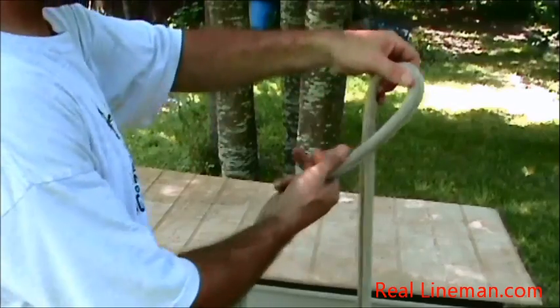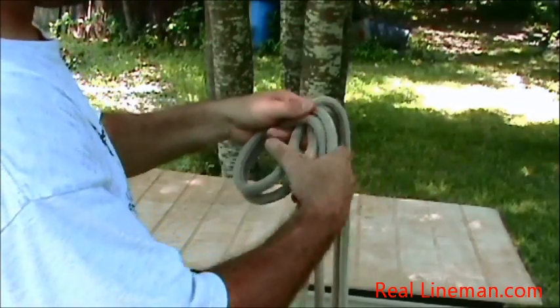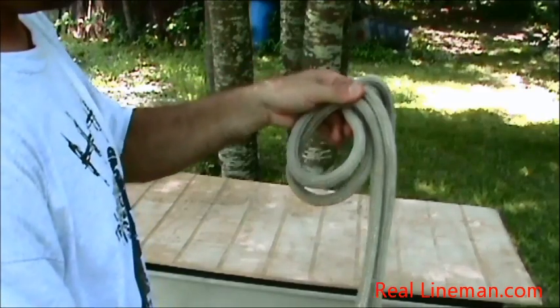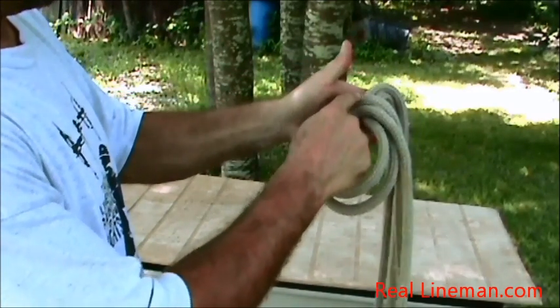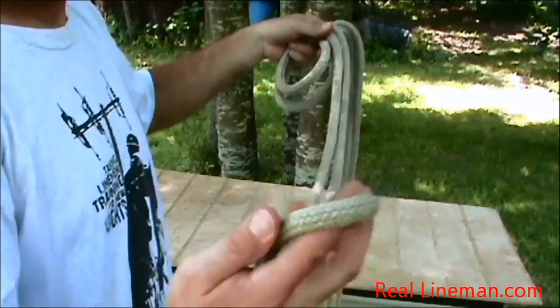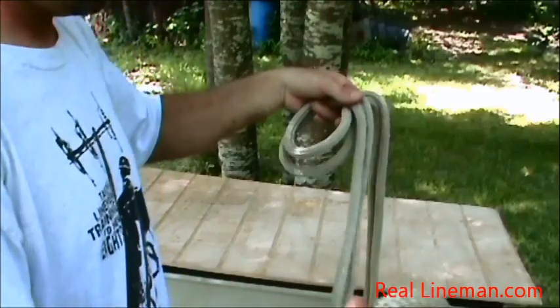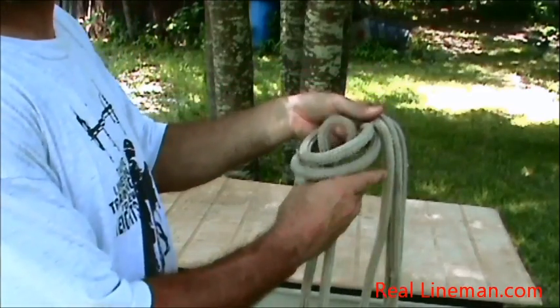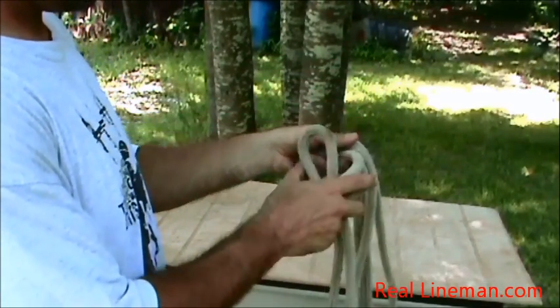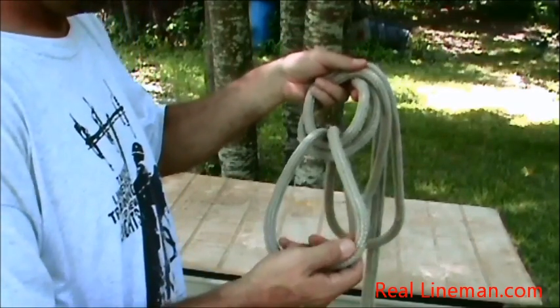Make your classic loop as if we're tying a bowline. So what we've got is our rope coming around, laying on top for our classic bowline loop. Got our classic rabbit head. Here's the end of the rope right here. I'm gonna come up through the bottom side of the rabbit's head, and that's as far as I'm going with it.